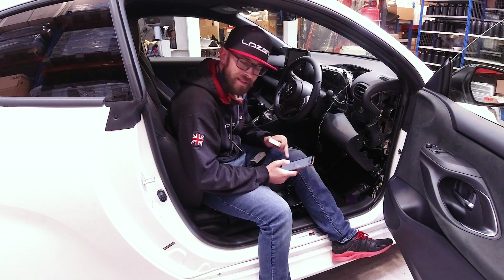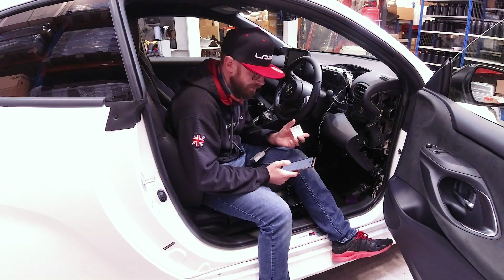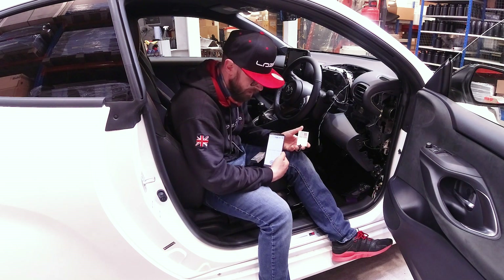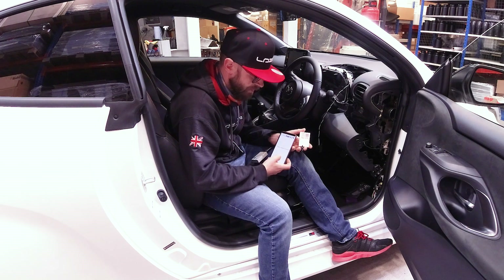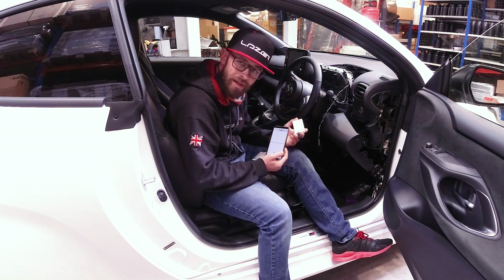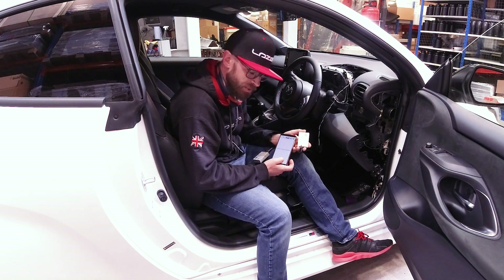So what I'm doing now is just updating the laser CAN interface because there's new software available for it — it's just updating now. There we go, it's just said that the update is complete, so this will now be ready to plug into the car. Fingers crossed, our Linear 18 Elite low beam assist will power up.